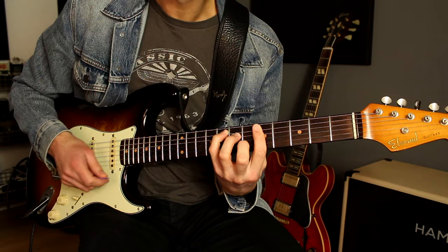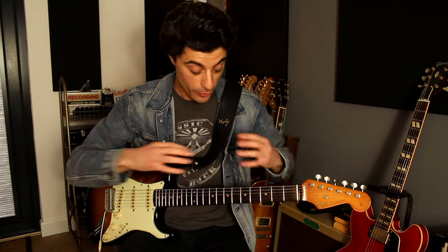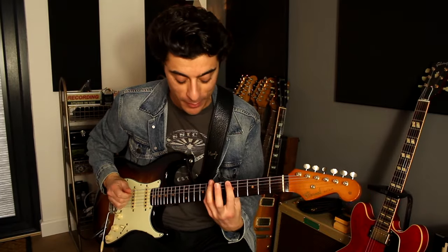Now learning chord progressions like this and also this type of style of playing, it really really helps to know your CAGED system — both your major CAGED system and your minor CAGED system. For myself it's a big part of my playing and it really opens up the neck. I call it the matrix system. If you are in the key of F major, everything pops up in F and all the different places you can play an F chord or in the key of F.